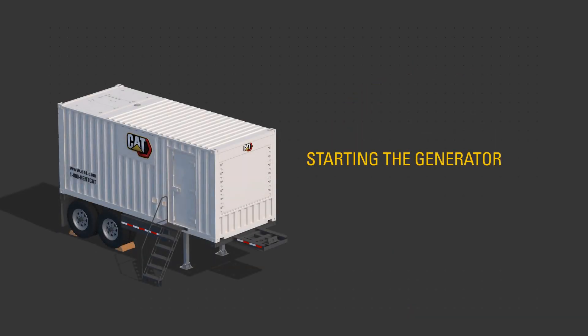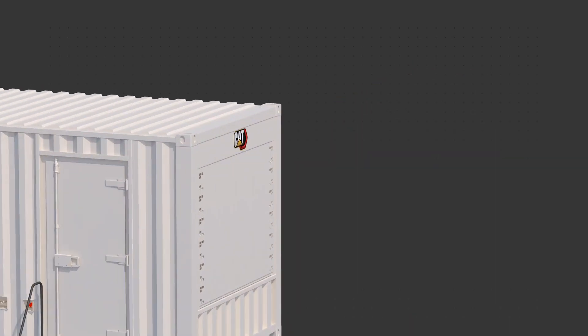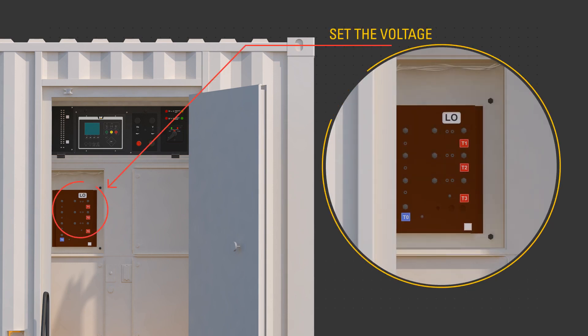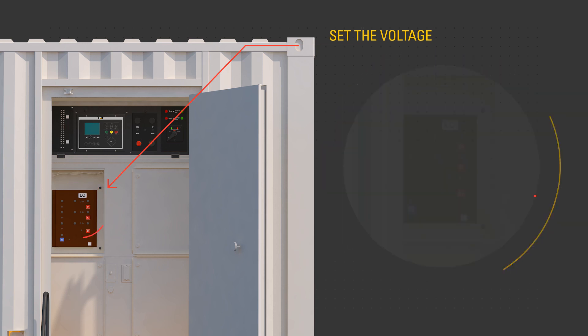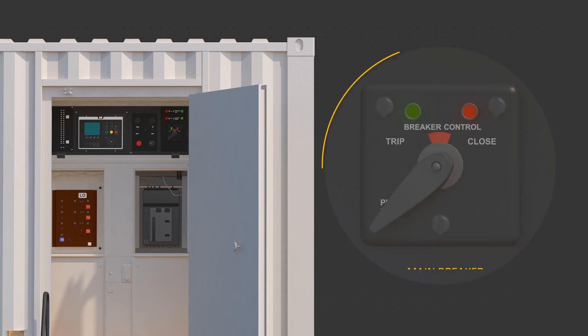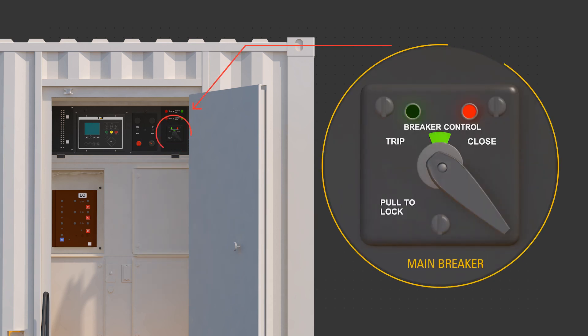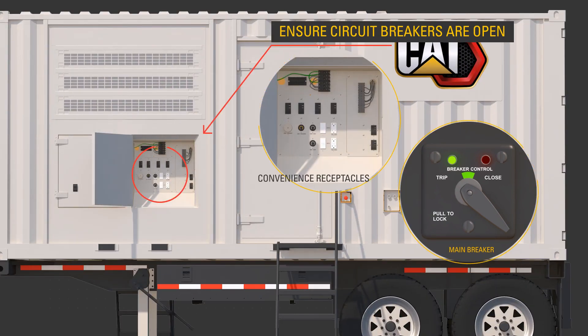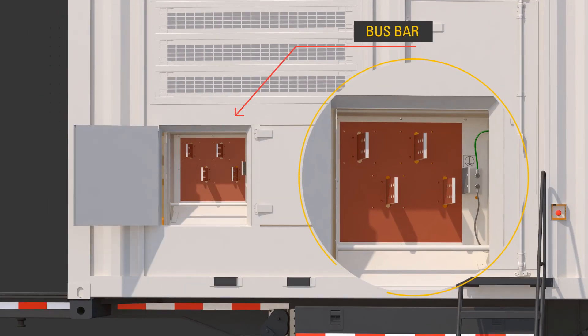To manually start the generator in stand-alone mode, ensure qualified personnel select the desired voltage using the procedure outlined in the OMM via the voltage changeover board, and adjust the circuit breaker trip to the correct amperage. Ensure the circuit breakers are open, or off. Connect required cables to the bus bar only while the product has no power source or is in a zero energy state and not running.